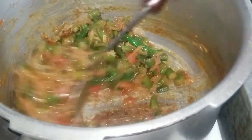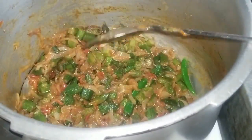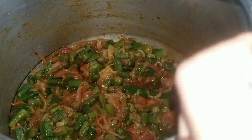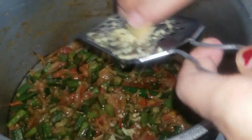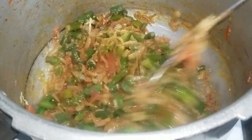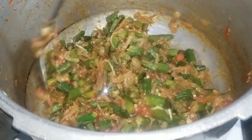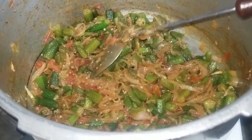After a while, it will be nice. It will be ready in 3-4 minutes. I am ready for the powder. But it has become so much fun. If you like and share it with me.